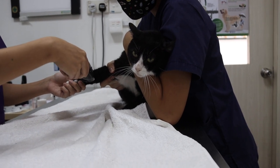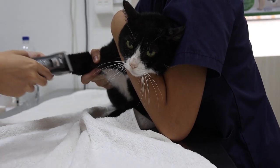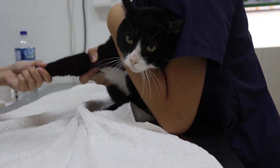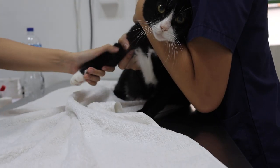We'll start to shave the area where we're going to draw blood from, so we can see the vein clearer. After that, apply disinfection.